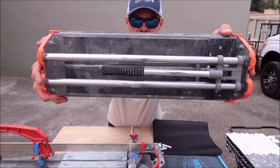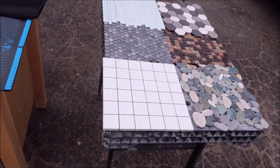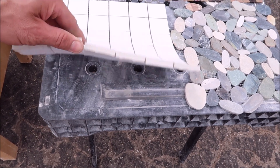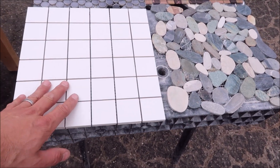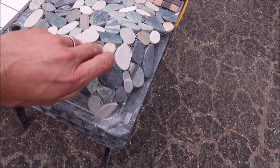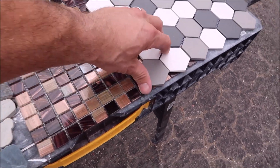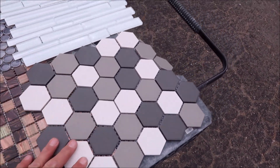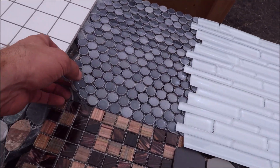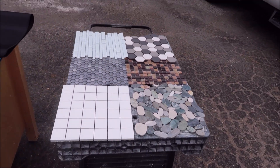Let's talk about the mosaics we're going to run this test on. We've got six of them here. The first test will be 3/8 inch hard porcelain tile. Second test will be river rock. We'll also test some thin glass mosaic, sheeted ceramic mosaic, glass mosaic, and lastly some penny mosaic. Let's get set up and cut some mosaic.